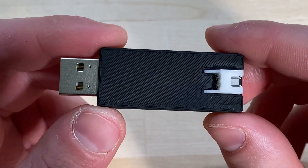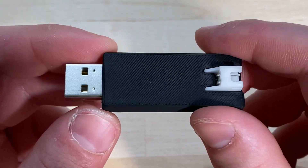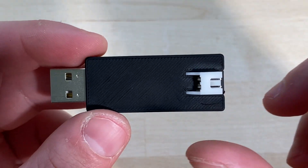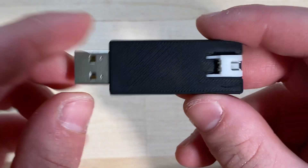Hello everyone, today I want to share a project I've been working on behind the scenes. I call this Pi Cam — it's a tiny, affordable USB drive-shaped USB to CAN adapter. It's a pretty simple device.